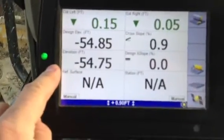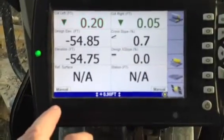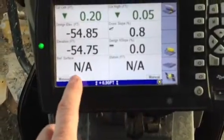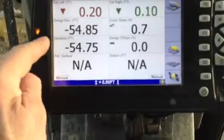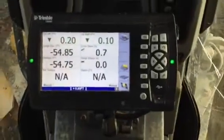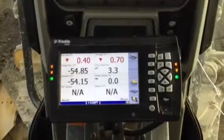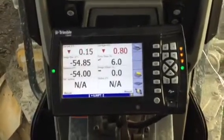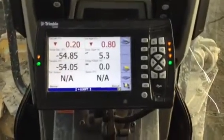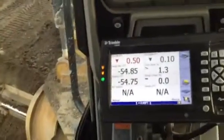This is the elevation of the blade, and I can't tell you what all this stuff is doing because I haven't learned yet — I'm in Trimble school. The stationing, we're not using. So basically it's the design elevation and the elevation of the blade right now that we're concerned with. The blinky lights tell you what's going on for each side of the blade. I've lifted the blade up, now I push one side down, and if you go too low, it tells you that too. So now we've got GPS control feedback from what's going on with the blade. That's really groovy.